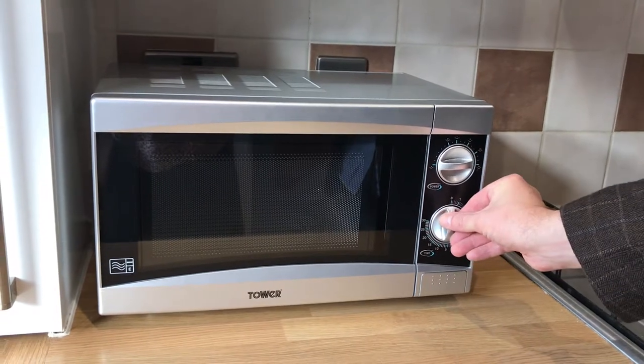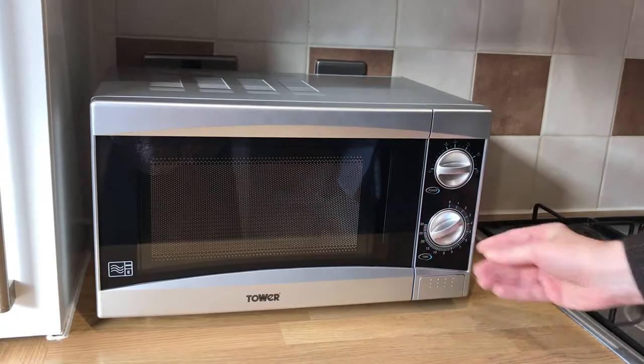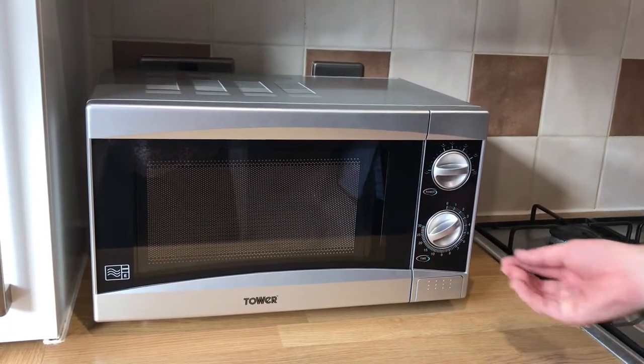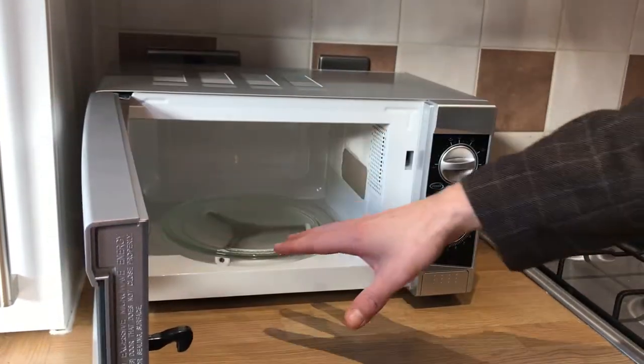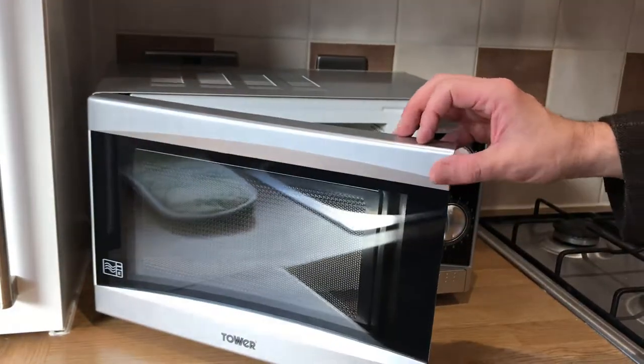So if you want to cook for, say, three minutes, turn to three here and then the microwave will automatically start going and it will turn off when it gets to zero. Open the door like this using the button here. And if there are any splashes, simply wipe away and clean, ready for use next time. Thank you.